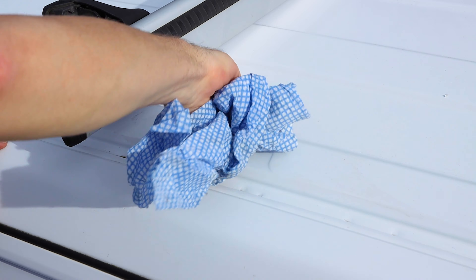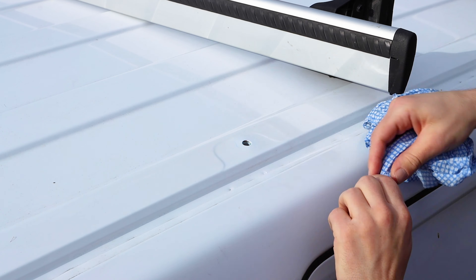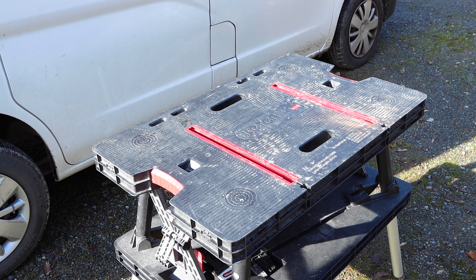After removing the roof bars I could clean under the feet and in the mounting holes. The blue liquid Threadlocker had stained the paint a little — not ideal, but it would all be hidden by the feet.